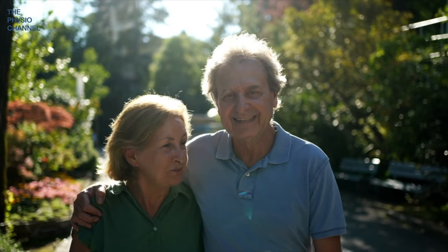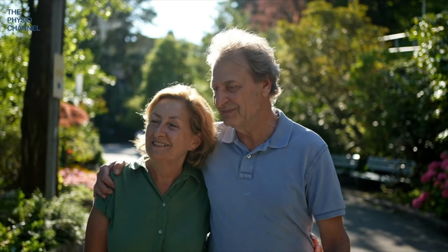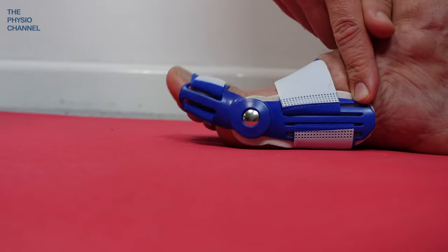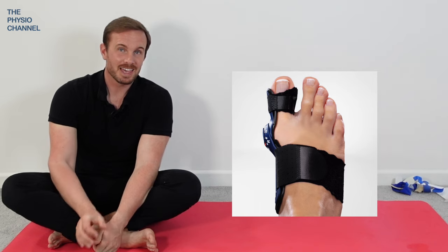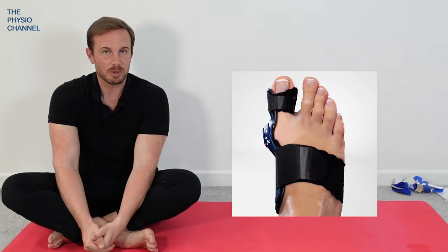However, research does support the use of these orthoses to help reduce pain. So even though the position of the toe may not be corrected to any noticeable degree, the reduction of pain makes these devices certainly worth trying. These orthoses are cheap, easy to get hold of, and you can try different types to find the most comfortable one.